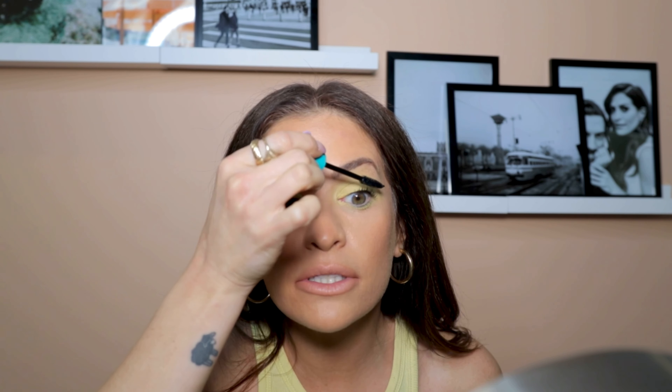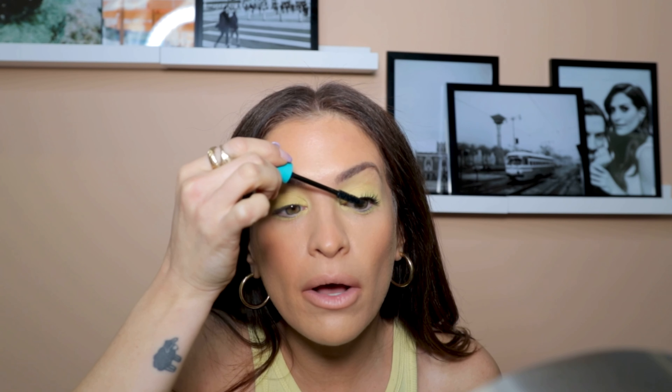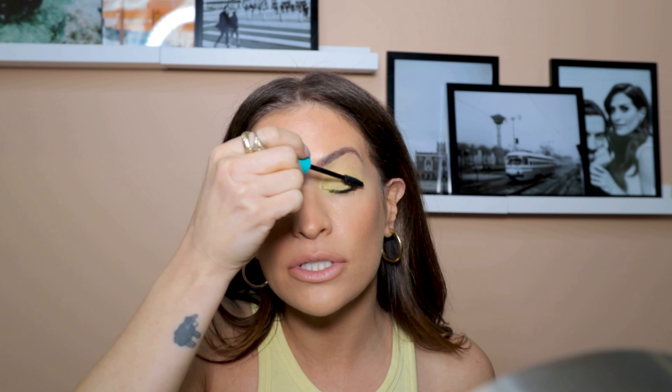This is the Almay Length and Lift mascara — they sent me a bunch of colors and I actually love this mascara, it lifts really well. It does exactly what it says: length and lift. I sometimes prefer mascara with more volume because I like thick chunky lashes, but for this look I'm going for a very 60s bright eye with spiky lashes. This is the perfect mascara for really long, piecey lashes — and for the bottom lashes I want them really spiky too.